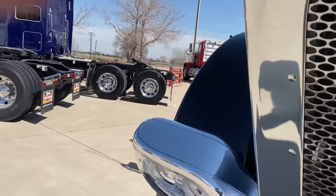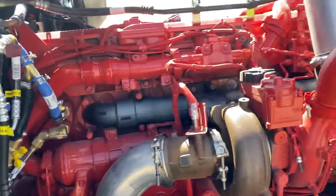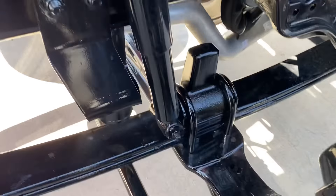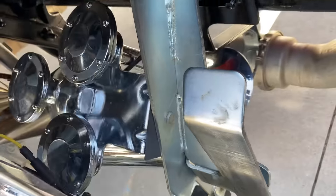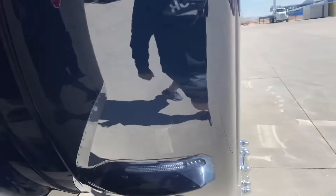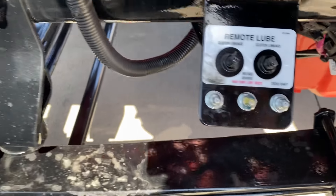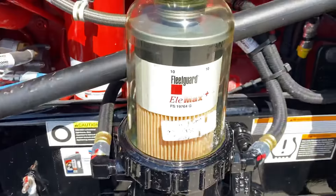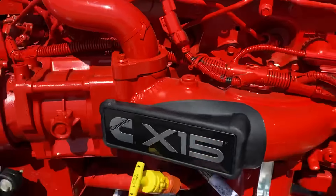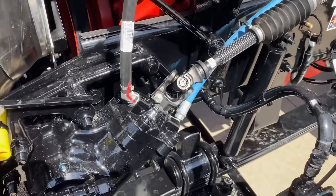This one is also a Cummins X15, 565 horsepower, 1850 torque — so a little less than we normally do with the 2050s here. Spring ride steer axle. That's where they hid the train horn on this one. Disc brakes all the way around. These are just a really good truck at a really good price. Still got the remote lube. The biggest thing up front is no air ride steer axle — that can be retrofitted; costs a little bit more, but we can do it here. And this is the power steering unit reservoir and the filter on that.